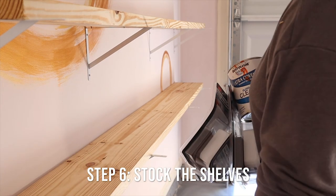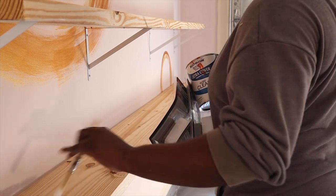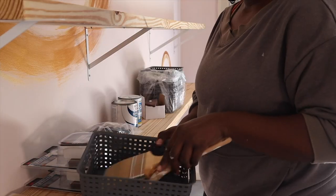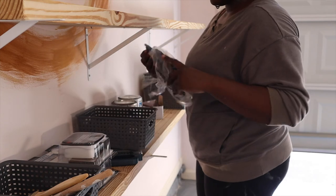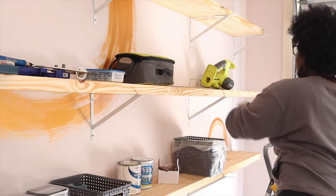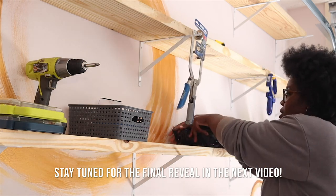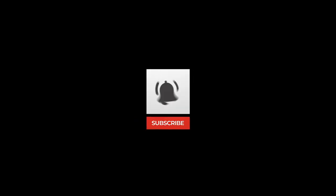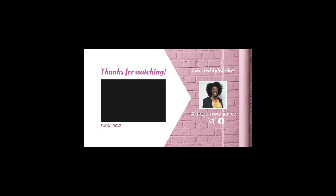Now we're at step six: stocking the shelves — the fun part of organizing your garage space. In the next video you'll see the finished result. I hope this video has been useful. Please give it a thumbs up if you've gotten some helpful information for your next renovation, and be sure to subscribe and hit the notification bell to stay current with videos for our Modern Woman community. Thanks so much — I look forward to seeing you in the next video.